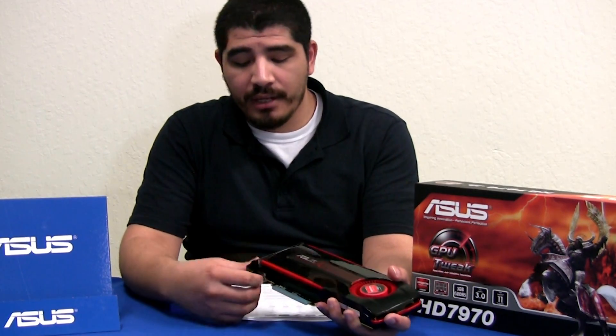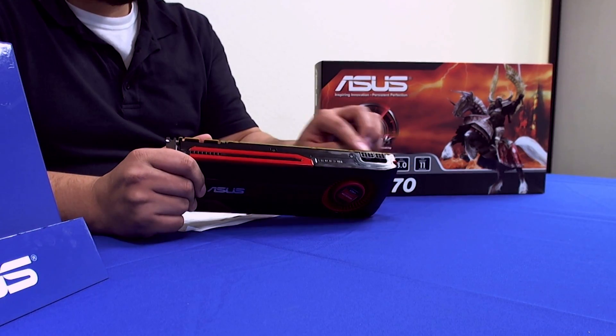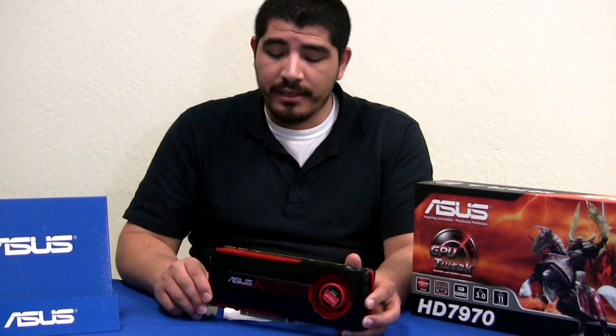Looking at the card's connections, we have a physical x16 PCIe 3.0 slot connector. On the other side we have the power connections: a standard 6-pin and an 8-pin — that's normal operation. Depending on load, power consumption will be approximately 250 to 280 watts. For most modern enthusiast systems we recommend at least a 650-watt high-quality PSU, and for Crossfire configurations — two-way, three-way, or four-way — you'll want a higher-rated wattage PSU.